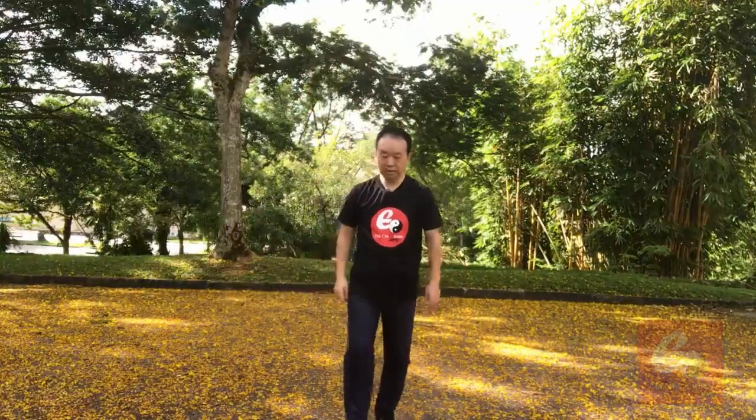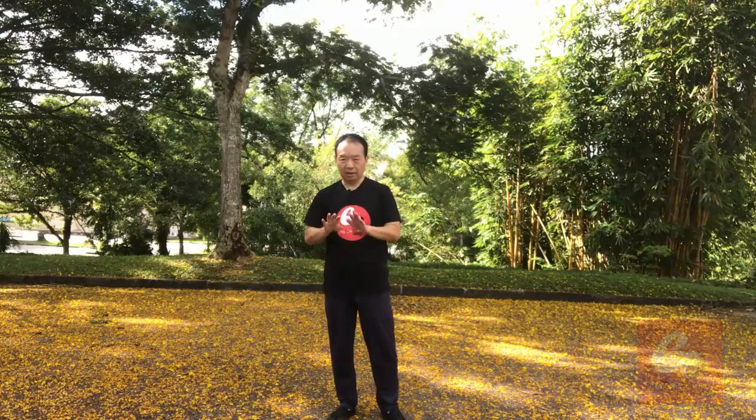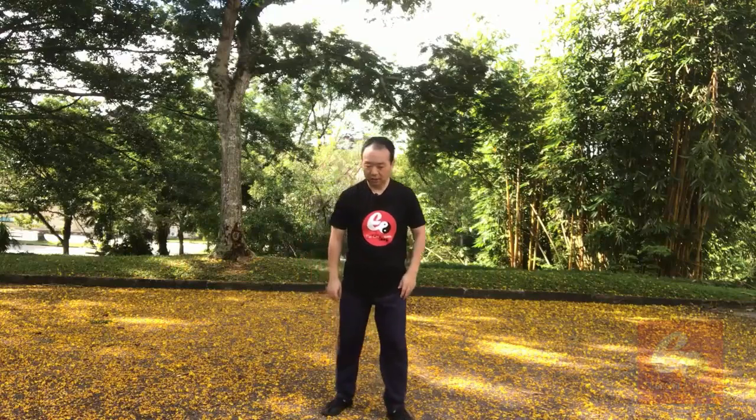Good morning. Let's continue on Xinjia Yilu, the 46th one, San Huan Zha. It's a repetition with the previous San Huan Zha. Only the last two small movements are a little bit different. In this posture, there are total nine small movements.